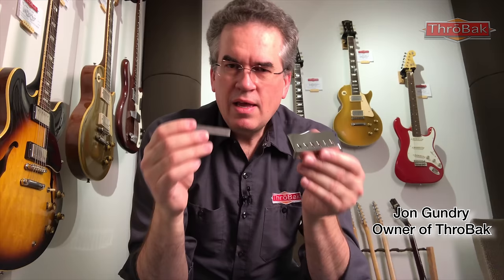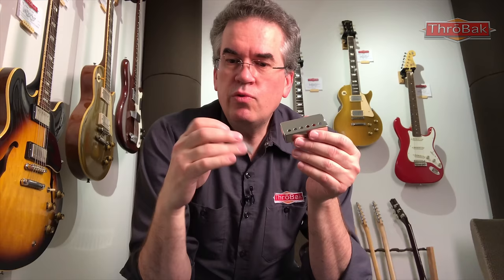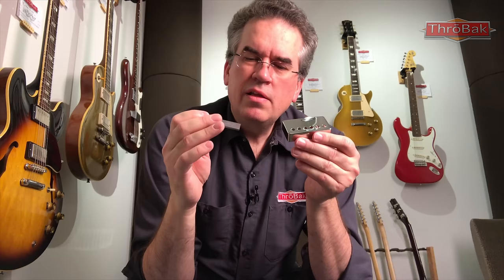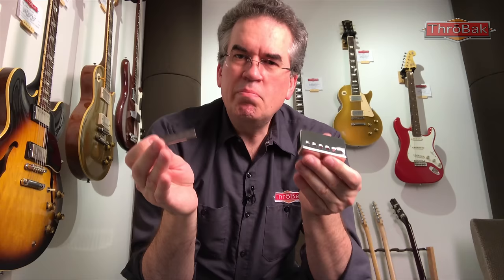A common question I get is how do you switch these? In this video, I'm going to describe how to do that for both the cover and the magnet, and I'll cover all the variations in different styles of pickups. Although PAF pickups is a category, they vary a bit as to how they're constructed based upon the manufacturer. So you'll have an idea of how to switch these out, no matter what pickups you've got. Stick around.